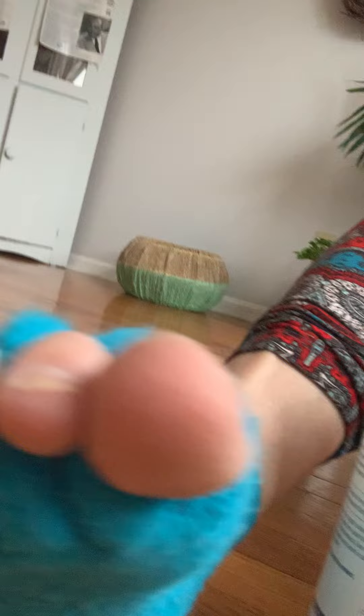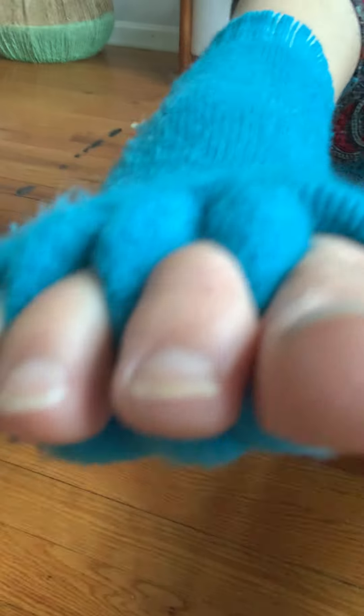Another thing I found really useful — and this does not cure bunions or hammer toe or anything, however I do suffer from bunions — so what I have here, can you see it? These socks have been really helpful in spreading my toes and getting a little bit of space between them.